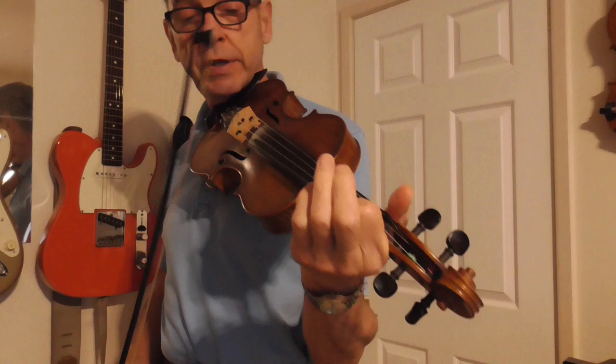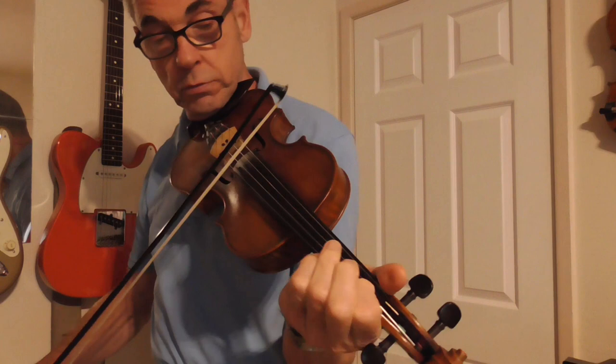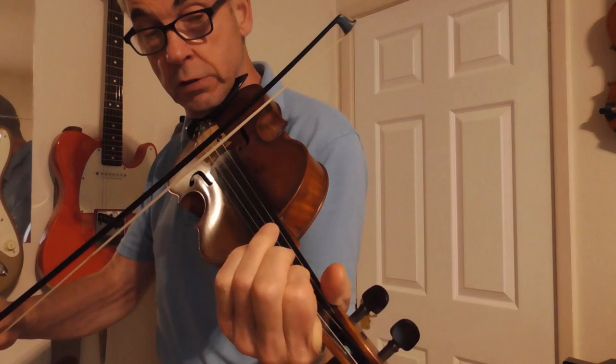On the A string, the first finger on the A string, sliding up from the lower note. Also on the D string, on the first finger — those slides are very important.